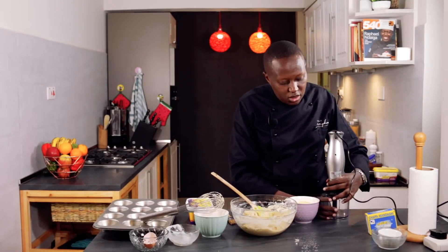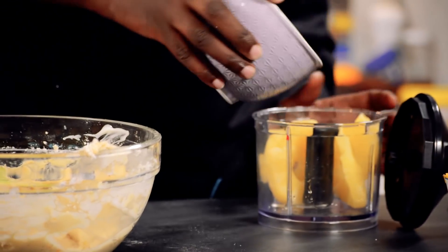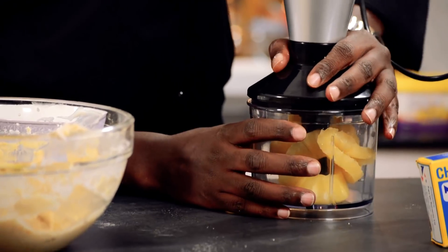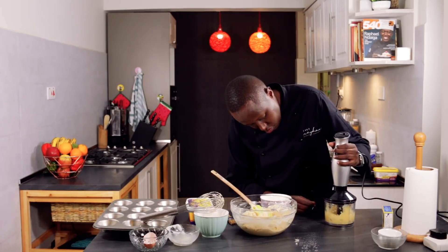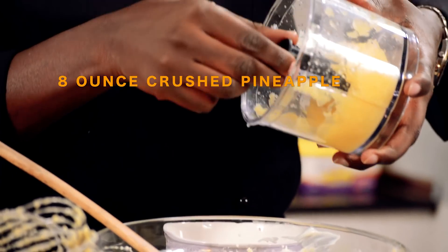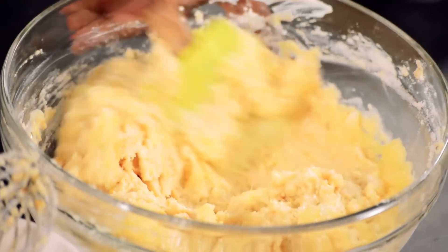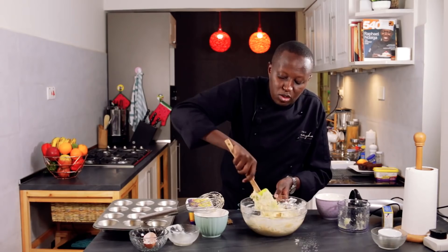Now for the pineapple you want it crushed, so I'll use a chopper. These are just pineapple slices from a can, which is about a 227-gram can of pineapple — you drain off all the juice. When you chop it, make sure it's completely chopped or crushed, then pour it into your cake mixture and just fold it in. Reduce the amount of juice so the cake mixture doesn't become too soft and watery.